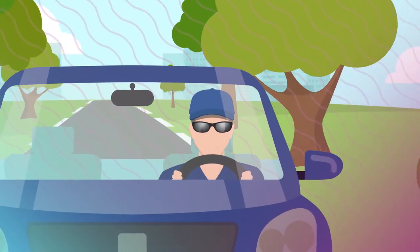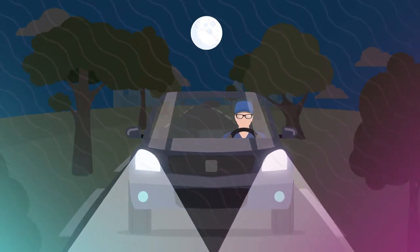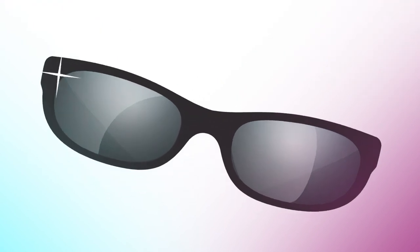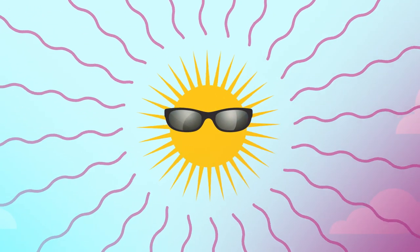And wear your protective glasses at all times when you drive — tinted glasses during the day and clear ones at night. A simple rule is, if you wonder, wear your UV protective glasses. Let the sun shine in all its glory, but leave the precise UV light adjustments to your doctor.